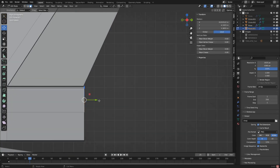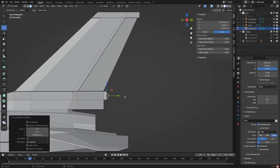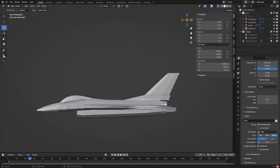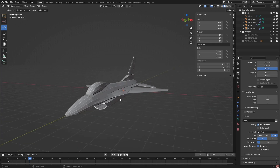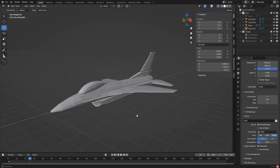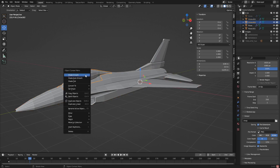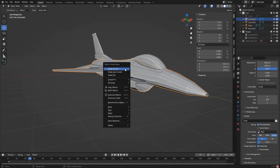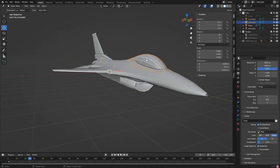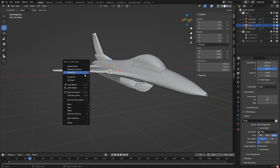And then if we pull this out - like that. All right, that is looking very good. Now I'm just going to check this thing - I'm going to shade this all smooth. This is really going to look like it's coming together. Shade smooth, shade smooth on everything.